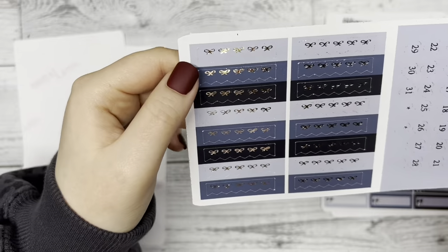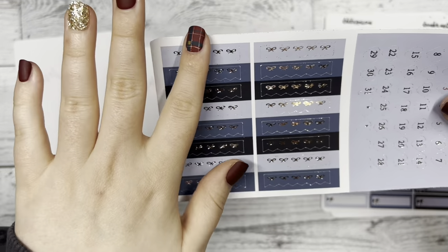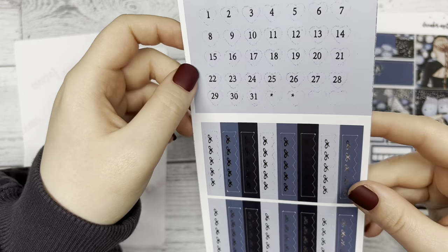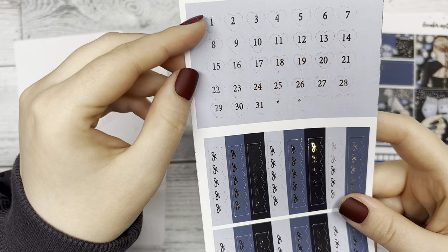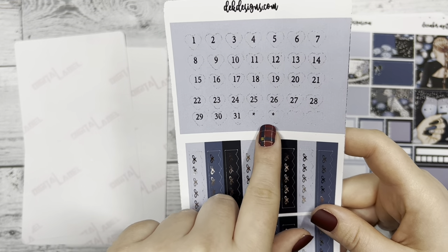Next we have our bow banners over here — you get two strips of that. And then your date dots that are actually heart dots, and then a few extras down here.